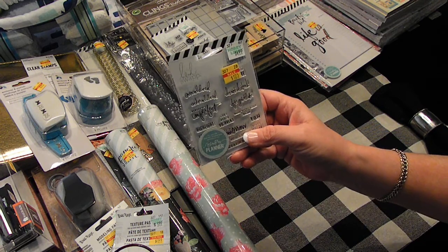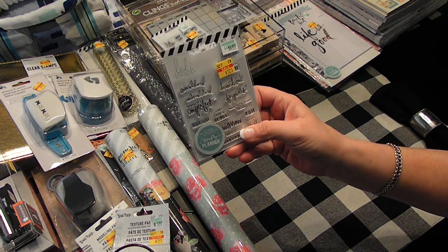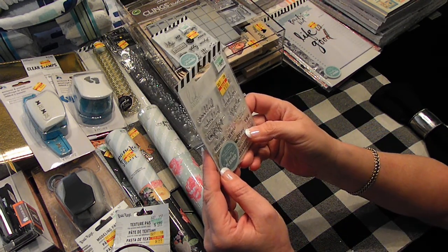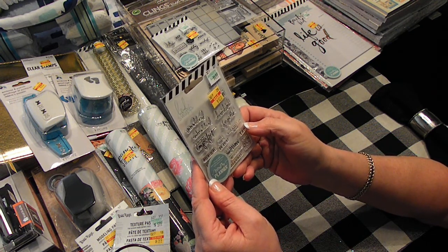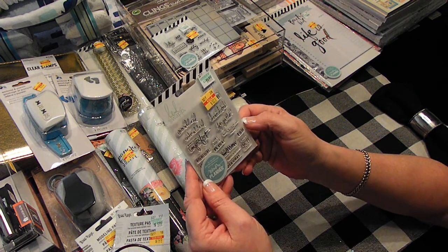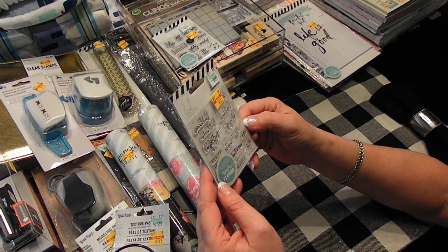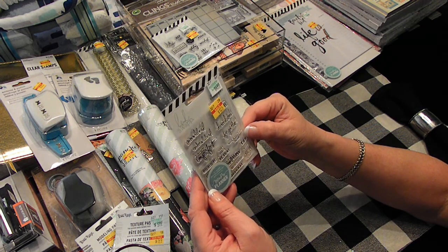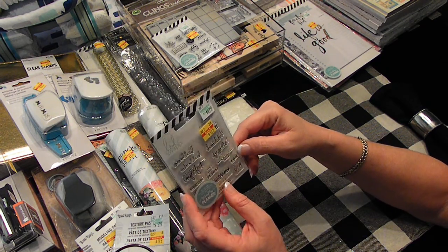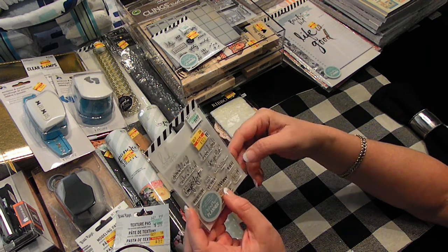Here's another stamp set for $1.25. It says: overwhelmed, underwhelmed, perfectly imperfect, can I have a do-over, do not disturb, forget that, need more sleep, TBH. Sorry, I have no idea what TBH means — someone please tell me what TBH means!